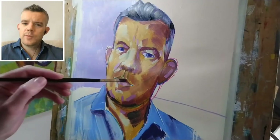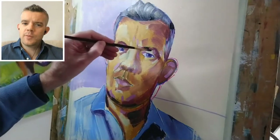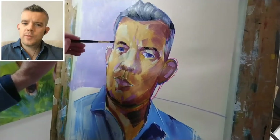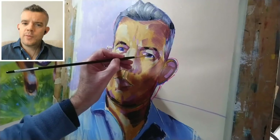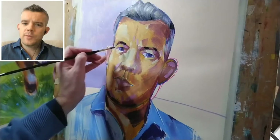So what I can do is add little touches of that to the eyebrows, here and there. Similar treatment on the left.